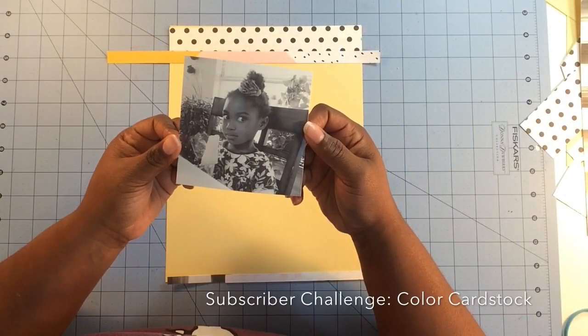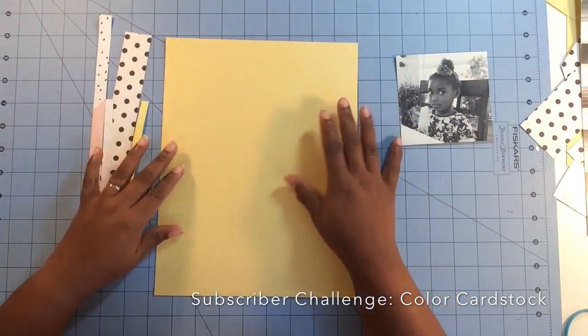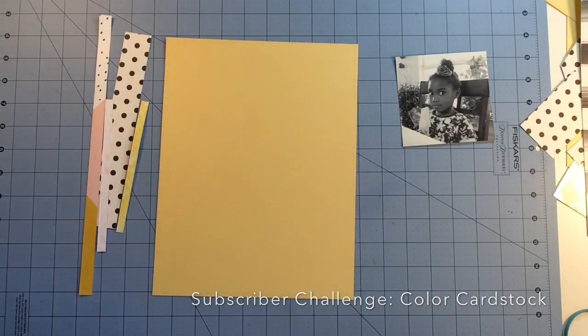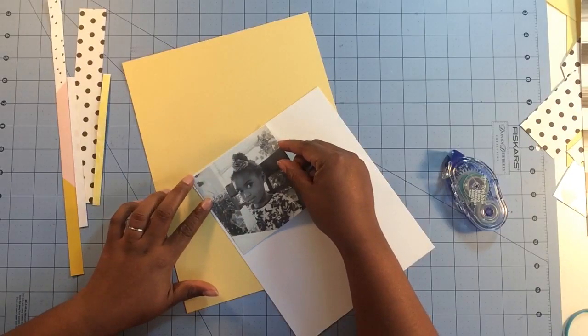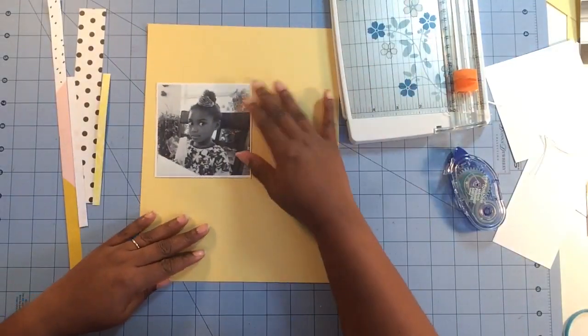Hey everybody, it's Victoria Marine. I'm back with another Scraptastic design team layout. This layout was posted about a week ago, so I'm a little bit late. My mother's been in the hospital recently, so I'm getting back to normal hopefully starting this week.